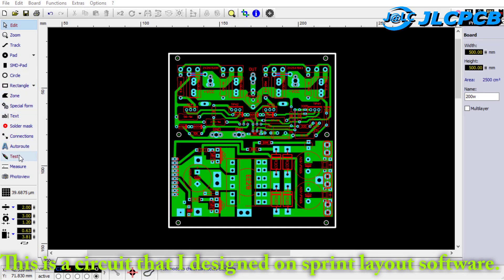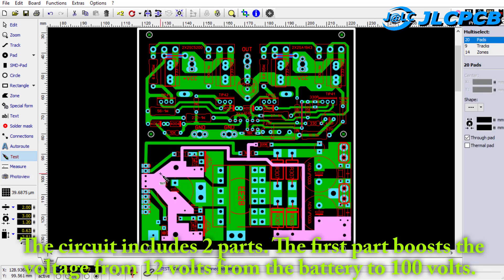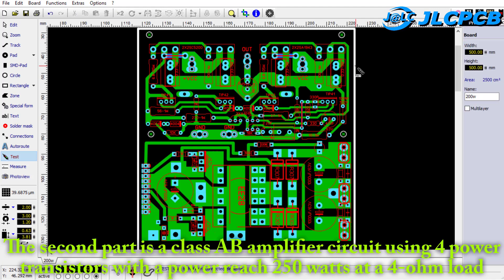This is a circuit that I designed on Sprint Layout software. The circuit includes two parts. The first part boosts the voltage from 12 V from the battery to 100 V. The second part is a class AB amplifier circuit using four power transistors with a power reach 250 W at a 4 Ohm load.